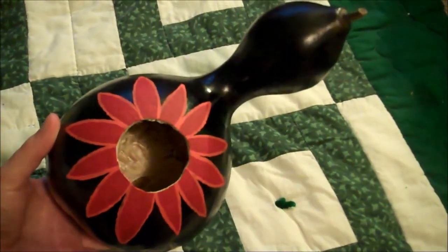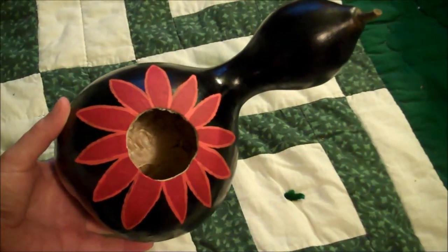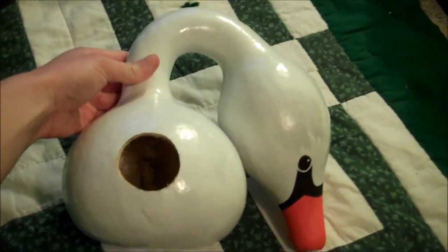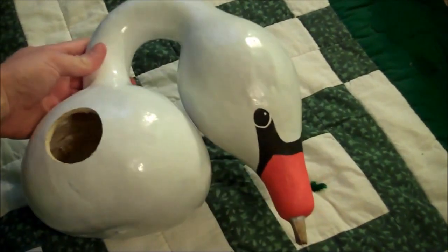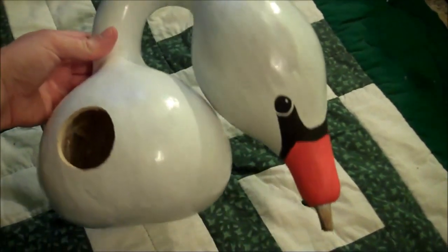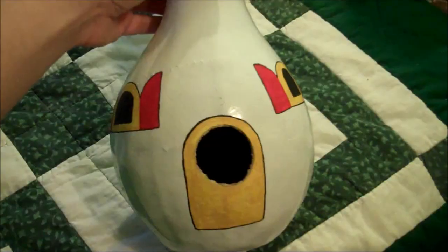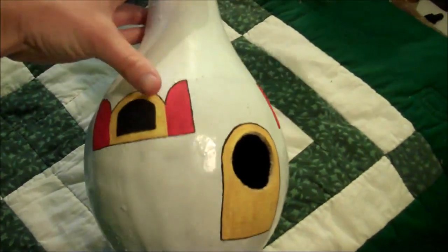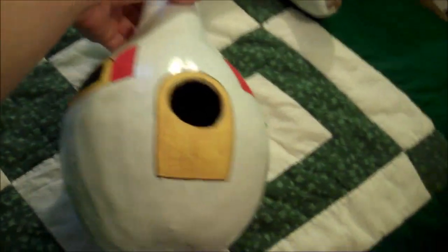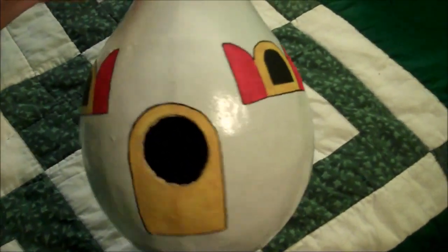You can also do flowers using the center hole as the center of the flower. Or if you have one with the bent over neck, you can turn that into a goose — just add some orange for the beak and then an eye. You can also make them into houses, using the hole as the window in the door and then painting on some fake windows to make a complete house.